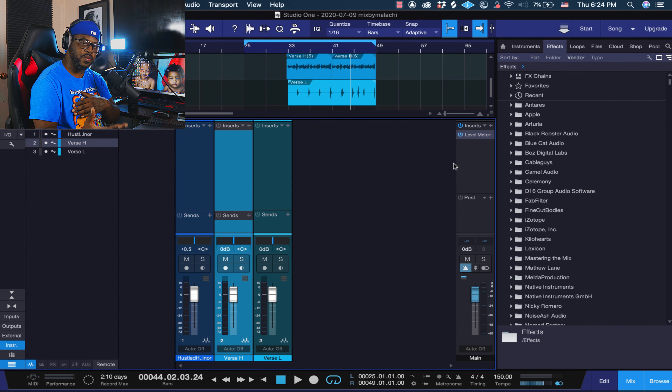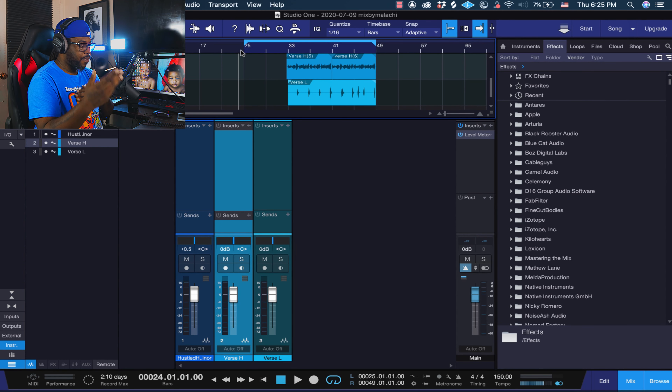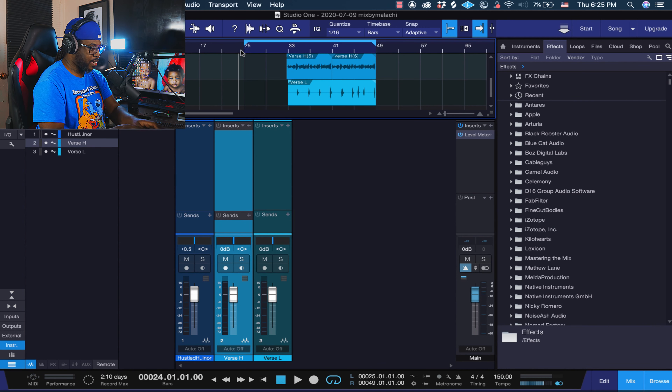All you got to do is just move the volumes up and down. If you want to change anything in these presets you can. I just laid a little fugazi hook real quick — something so I can put some autotune to it and give you guys like a vox preset where you can use autotune. The only thing you got to do is find the key of your song and place it in autotune, and I'll show you guys that in a minute.